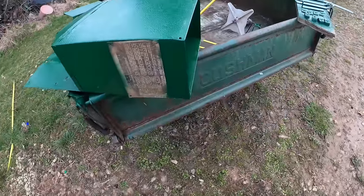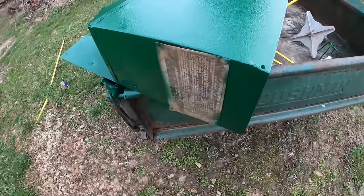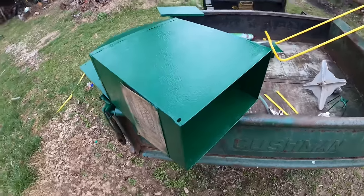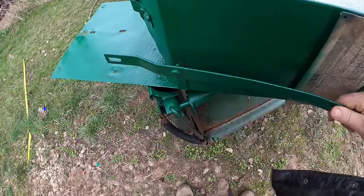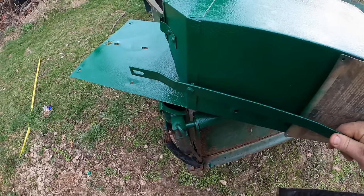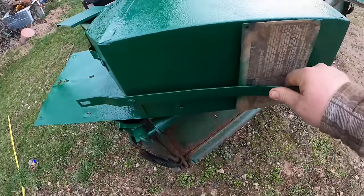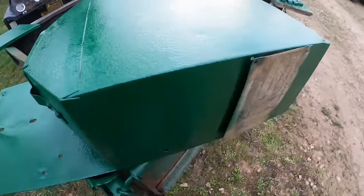We're going to start slapping her together. I've been trying to figure out the best course of action — at least the order to put it together — to make it somewhat easier. I think I'm going to start with this side handle and then put these things in. There are two screws that have a spring on them and we're going to have to get that just right. There's a piece of wire that goes under there, and then two flat plates that bolt up here, and that's kind of the most important thing, so that's where I'm going to start.